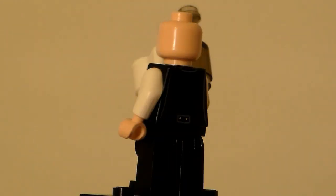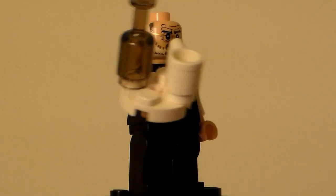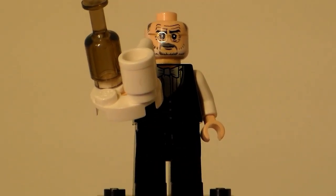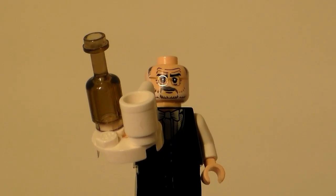The minifigure does have back printing — standard suit back printing. That's pretty much it for my custom Alfred. I have one more Lego Batman custom coming soon. This is Lego Brick Fan 615 signing out.